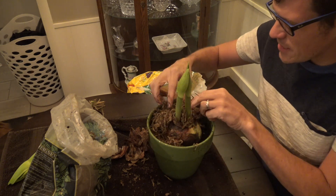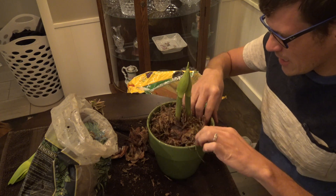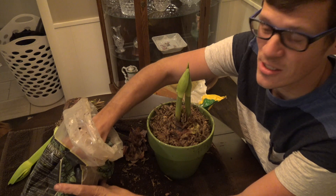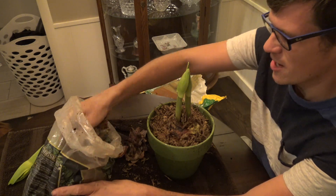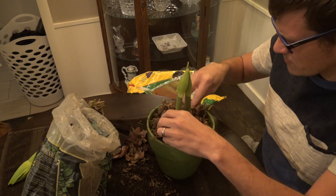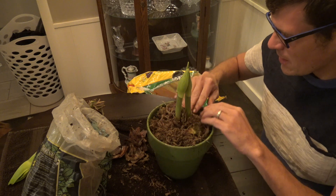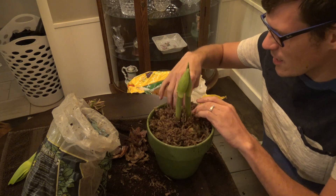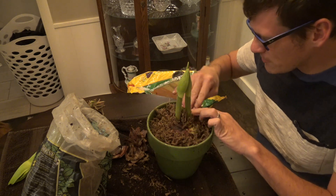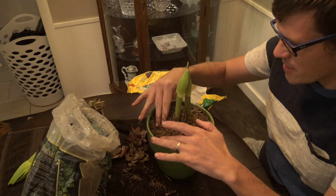So here is how I top-dress it just to make it look a little pretty. It would be really nice if I had some green moss, but trying to find green moss in December is a little challenging. This sphagnum moss is okay — it covers up the bulb, and whenever you wet it, it'll compact down a little bit and look more flush and better.